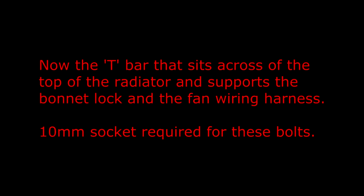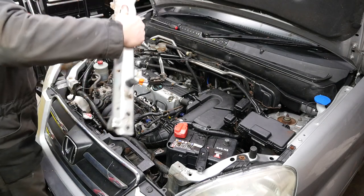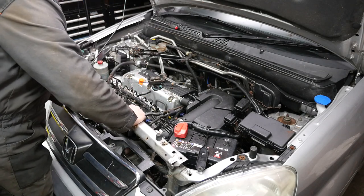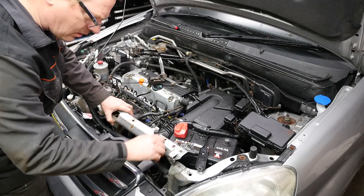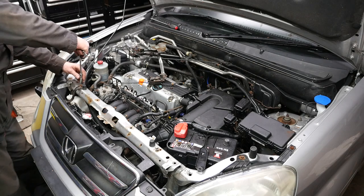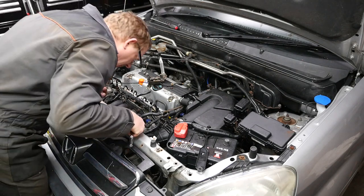Now the T-bar that sits across the top of the radiator and supports the bonnet lock and the fan wiring harness — a 10mm socket is required for these bolts. There is a single bolt at the bottom of that part, and as I mentioned in my original video, that was missing on my car and it looked like somebody had welded it, so you should have a central bolt at the bottom as well. This is quite a fiddly job because we need to bring those brackets up that support the radiator, and there are a further two bolts on each side of that top bar. So here I'm just doing the radiator part.